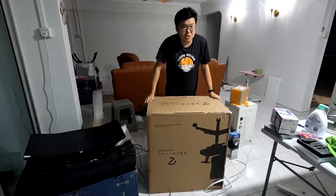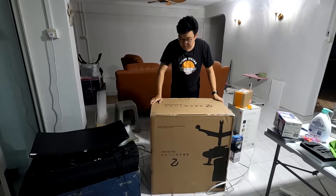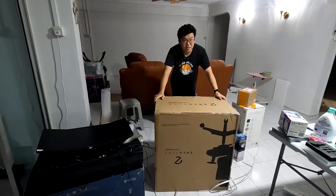Hi guys, welcome back to my channel. Today we're going to unbox the Ergotune Supreme. This box is actually slightly less heavy than a Secretlab chair, so let's unbox and see how it goes.